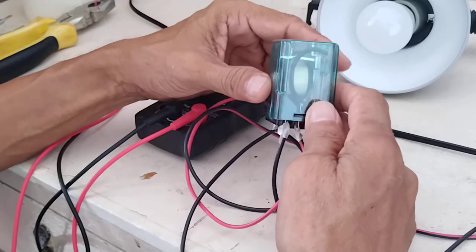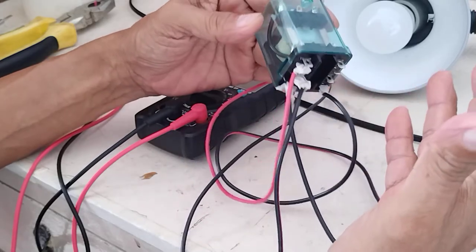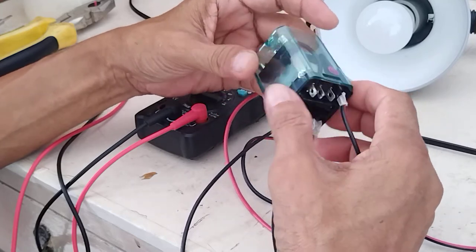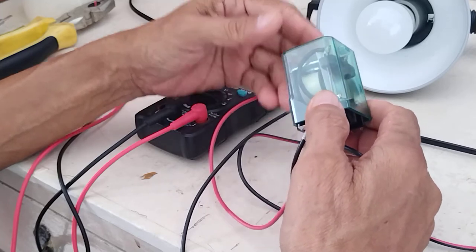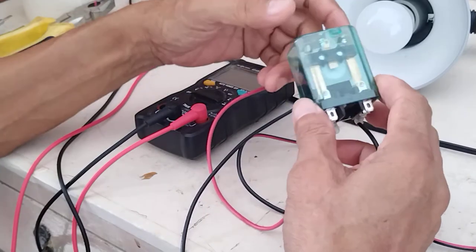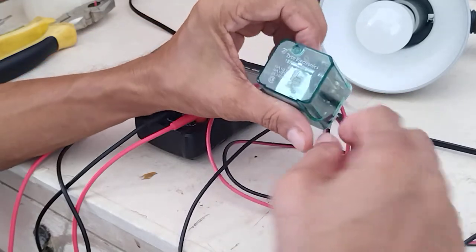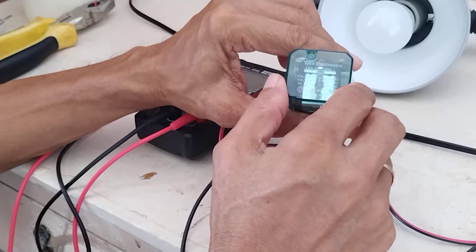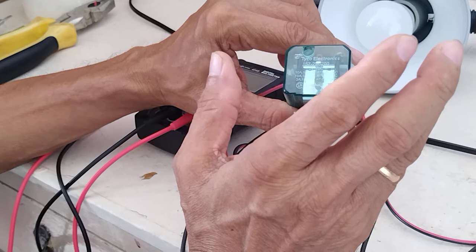So what I have here is a sample of a relay. Now actually there is no base here. Now I would like to show you how a typical relay works. First and foremost, you have to know what is the coil of the relay — what is the voltage requirement or the power supply requirement of the coil.